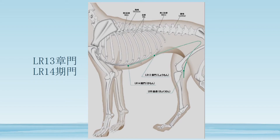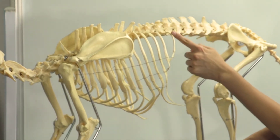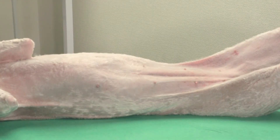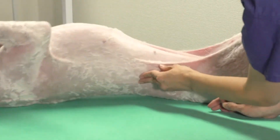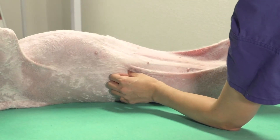In a dog, there are 13 ribs, so you'll count from the back: 13, 12, and then on the tip of the 12th rib, you have LR13. LR13 is at the tip of the 12th rib. Find the last rib, which is the 13th rib, and then it is the rib in front of that. On the tip of that 12th rib, there is LR13.